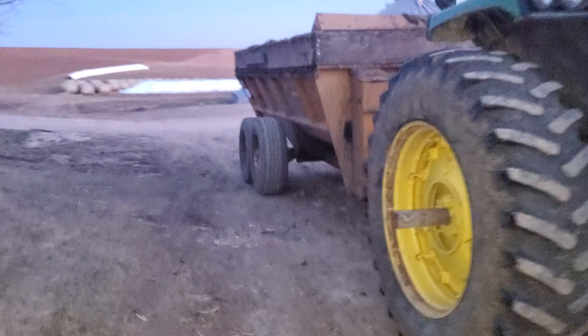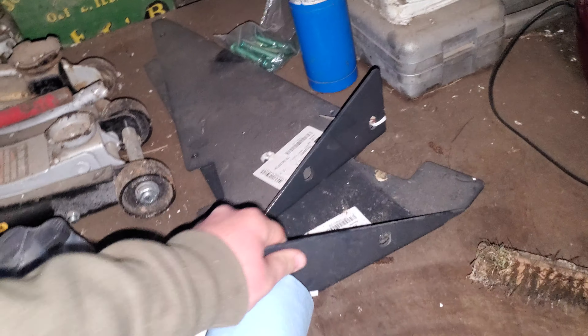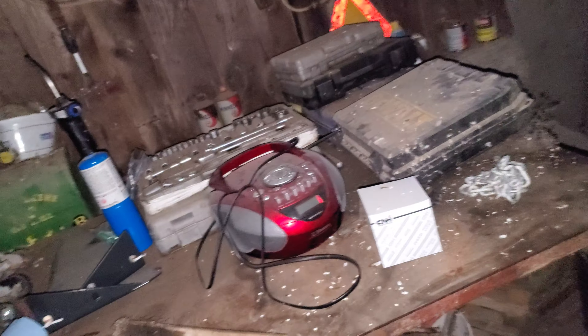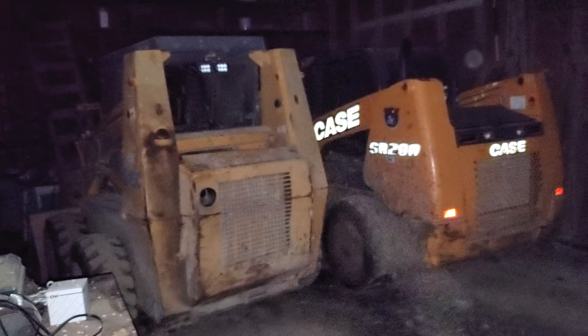We're finally starting to run out of stuff to fix. The back splash guard rotted off, so we got a new one — we just have to put it on yet. Manure is pretty corrosive. Here are the side pieces to the splash guard — pretty thick — and the long piece is in the back shed, so we'll have to get that on here soon. That stuff will rot plain metal paper-thin with holes in it. Also got the skid loaders in here side by side.